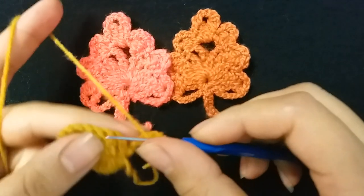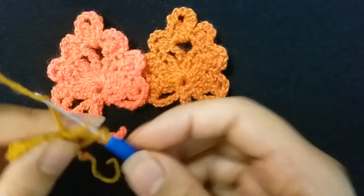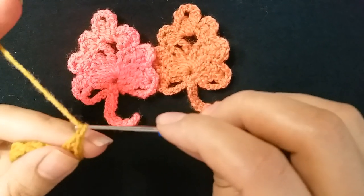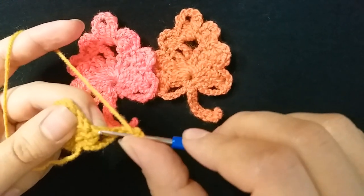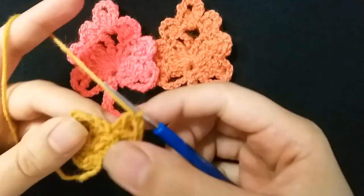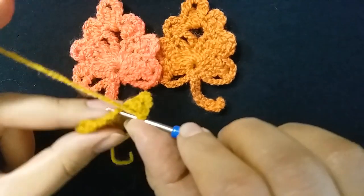Then make double crochet in the first stitch — one double crochet. Then make two chains: one, two, then make two double crochet in the same stitch. Then make one chain, then single crochet the next stitch.